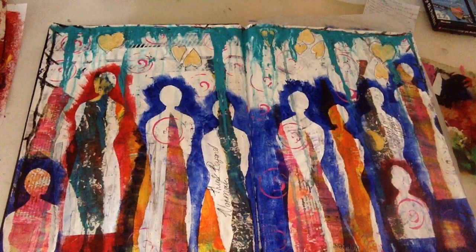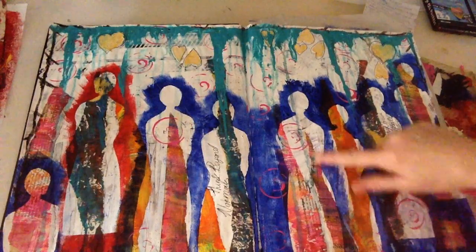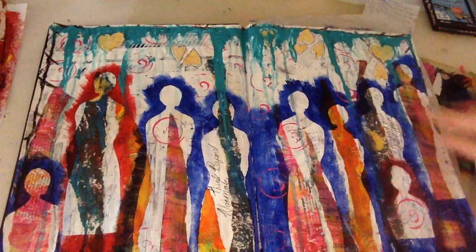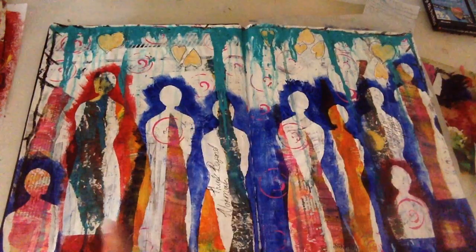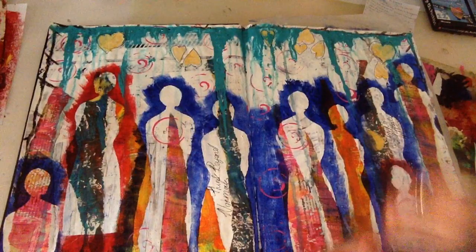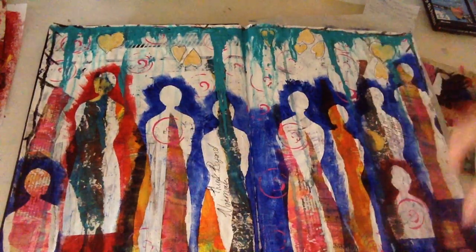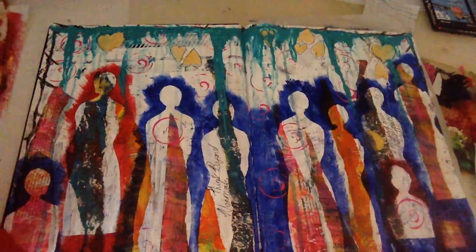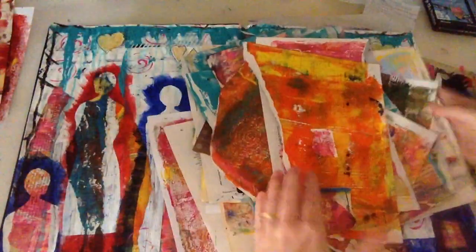The third prompt was to glue patterned paper shapes — I really enjoyed this one. You can see here I have all bits of painted paper that I used. I just tore long strips and laid them out on my page.